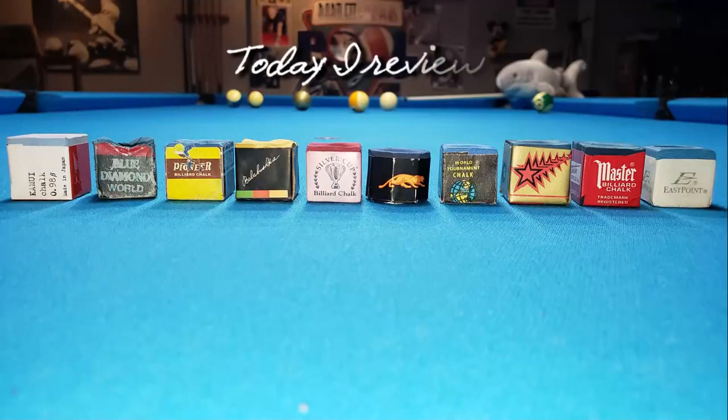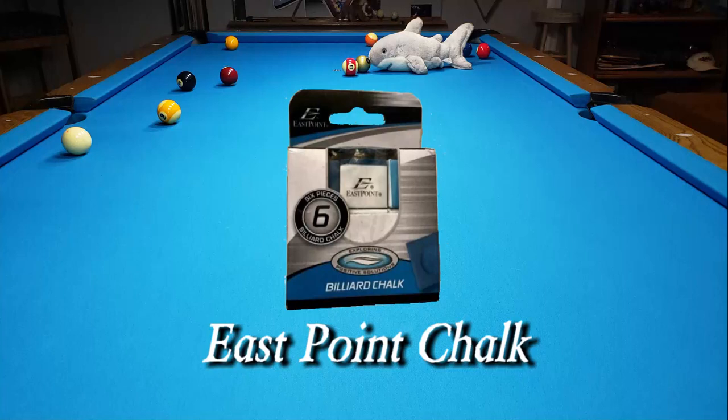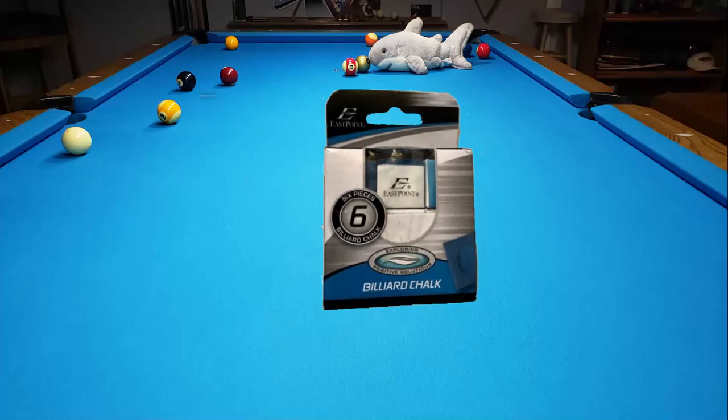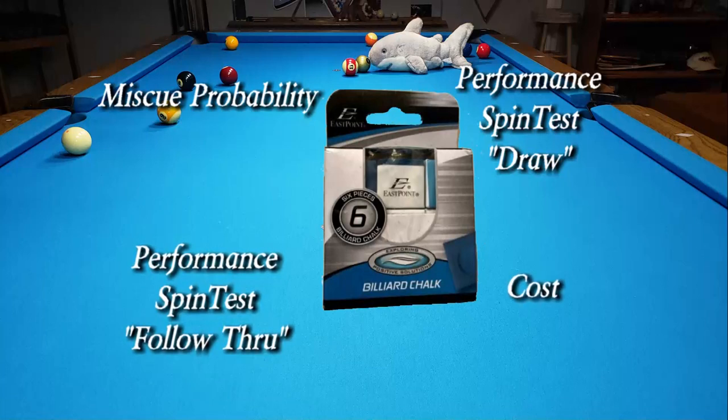This is the seventh video in a ten video series. Today I review East Point Chalk. I personally did tests in four categories: miscue probability, performance spin test draw, spin test follow through, and the cost.